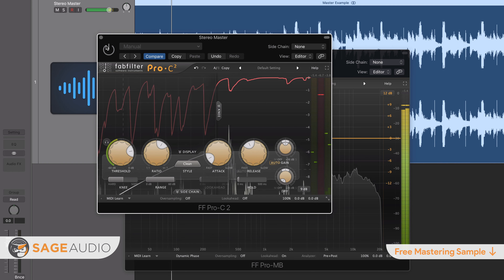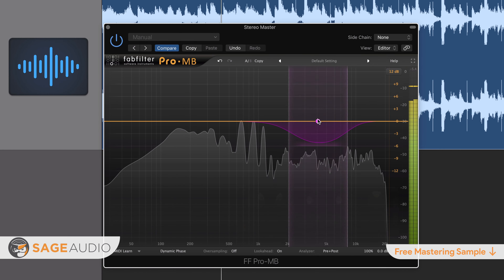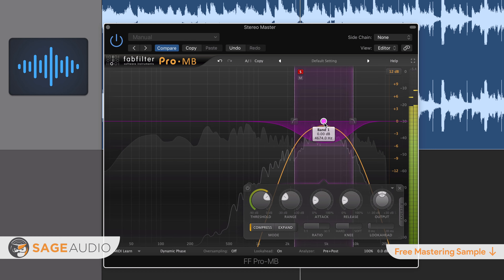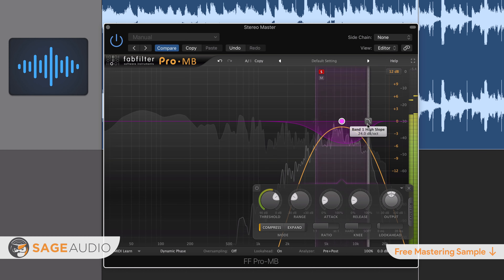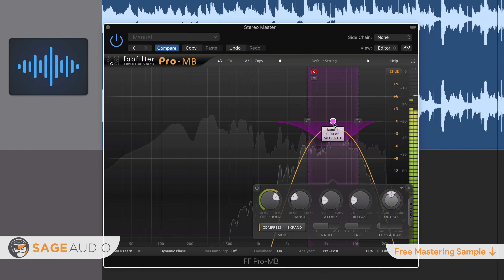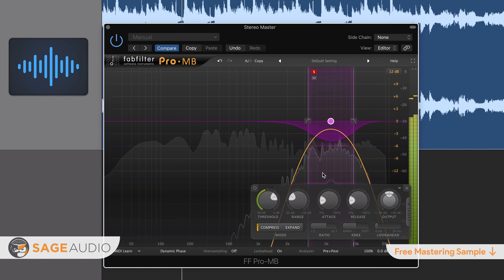Step 3: using a mid-channel band, listen critically to determine where the sibilance frequencies are. You can use an isolate function to help you set the appropriate Q and to properly identify the frequencies causing this issue. If you're in doubt, sibilance will often cause a frequency spike when sung, so you should be able to notice this spike with a frequency analyzer. Step 4: with this mid-channel band over the appropriate frequencies, attenuate those frequencies no more than 1.5 to 2 dB.